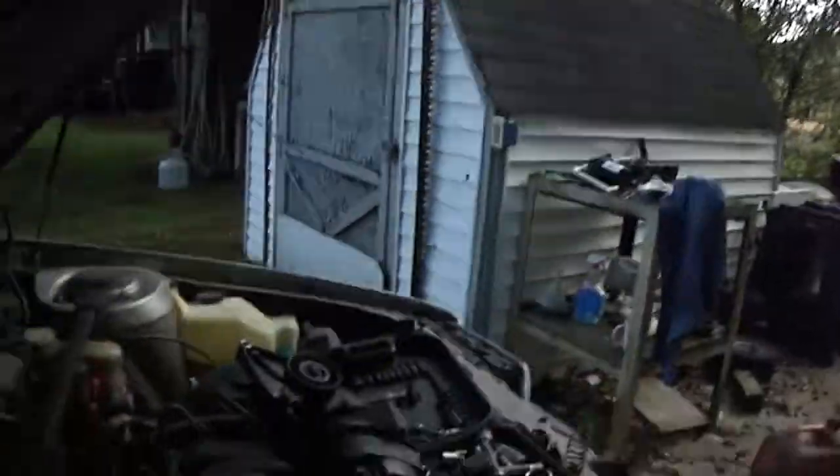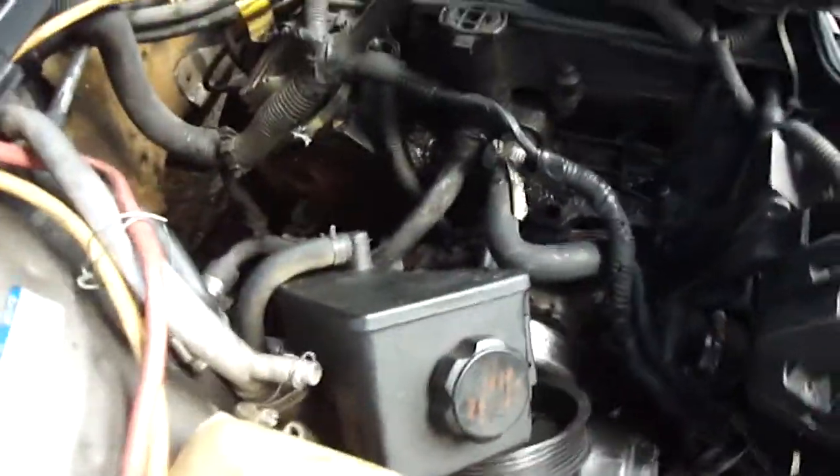I wanted to make another video to show everybody — my car broke down on me today. It's been a rough day. I finally got it home; it was overheating and had a lot of water pouring out the bottom of the engine. So I took it apart here and I want to show all of you who know how to work on cars just what my problem was.